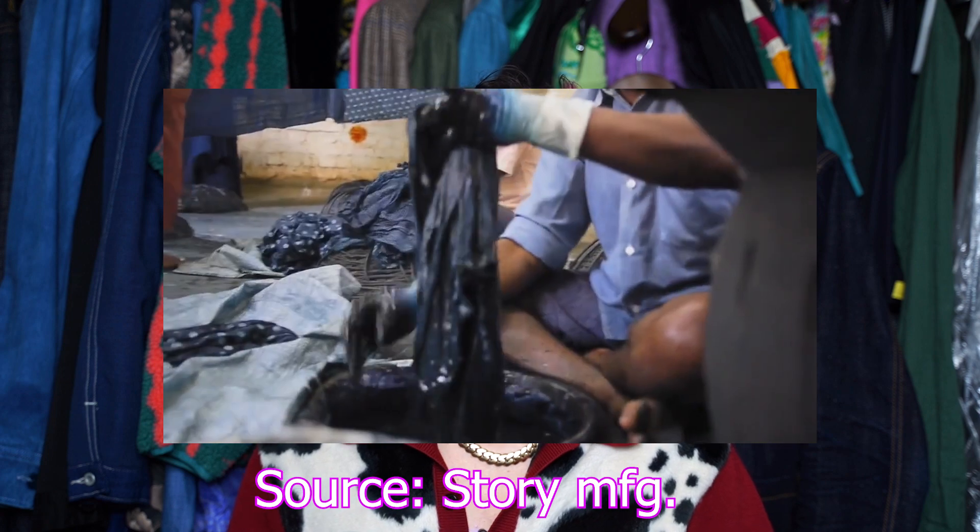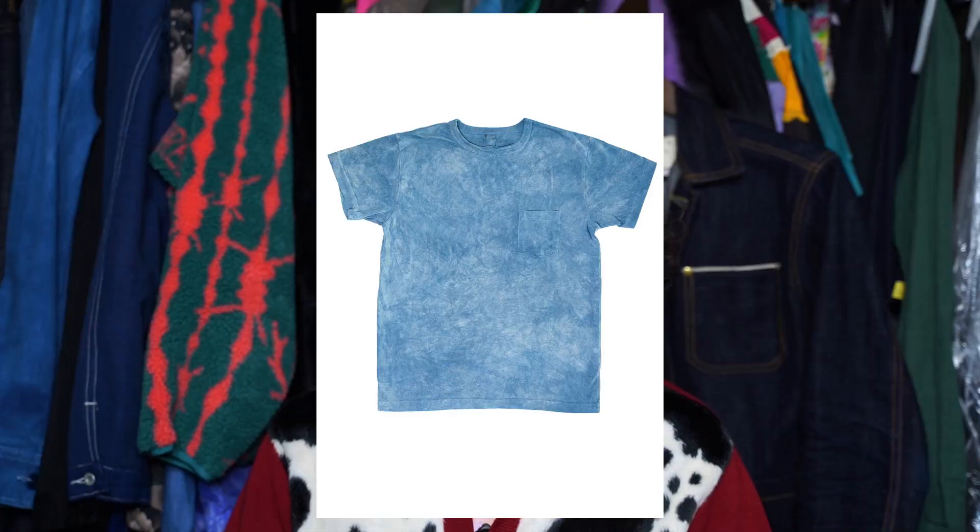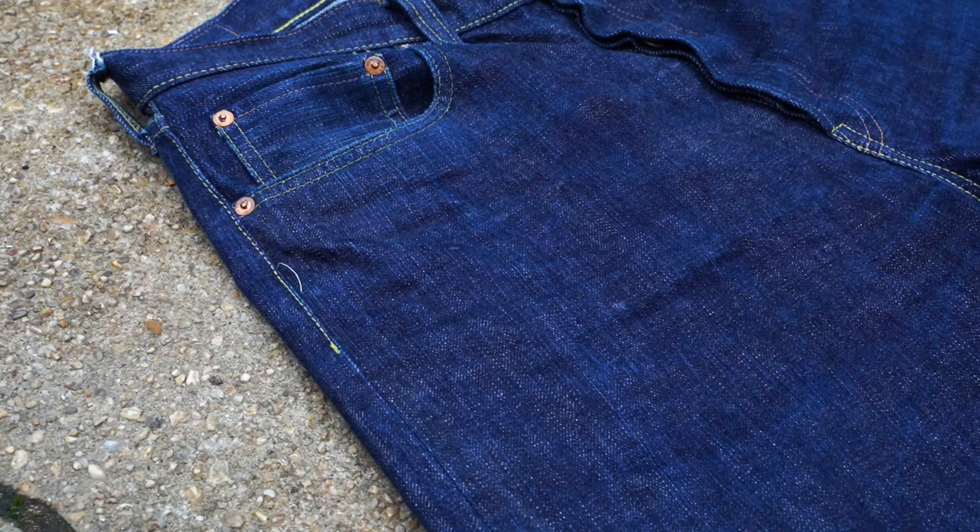The thing we really have to understand is that indigo never fully penetrates the cotton fiber. So technically, anything dyed with synthetic or natural indigo — as long as it maintains the indigo properties — these garments are going to fade, whether it's a jacket, a shirt, a t-shirt, raw, one-wash, or pre-washed. These garments are going to fade. I've even seen people fade down pre-washed denim. As long as the denim has been dyed with indigo, it's always going to fade.